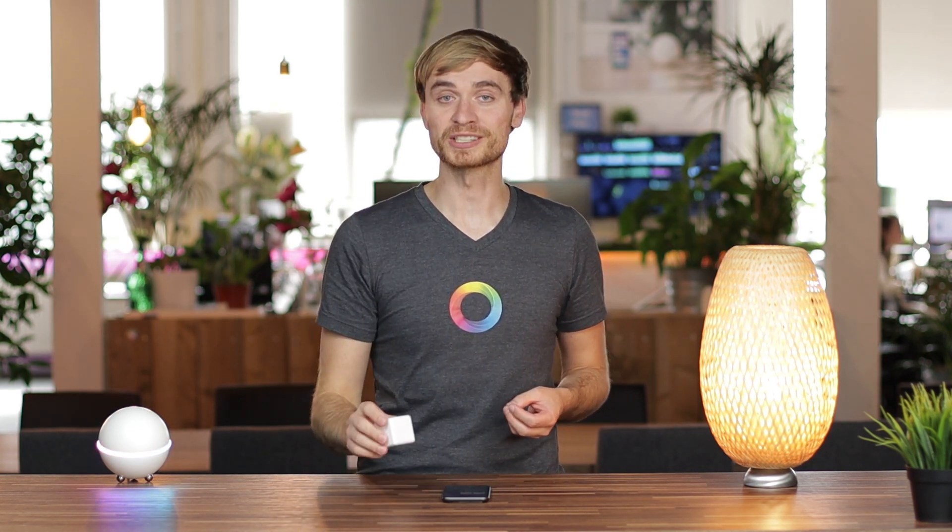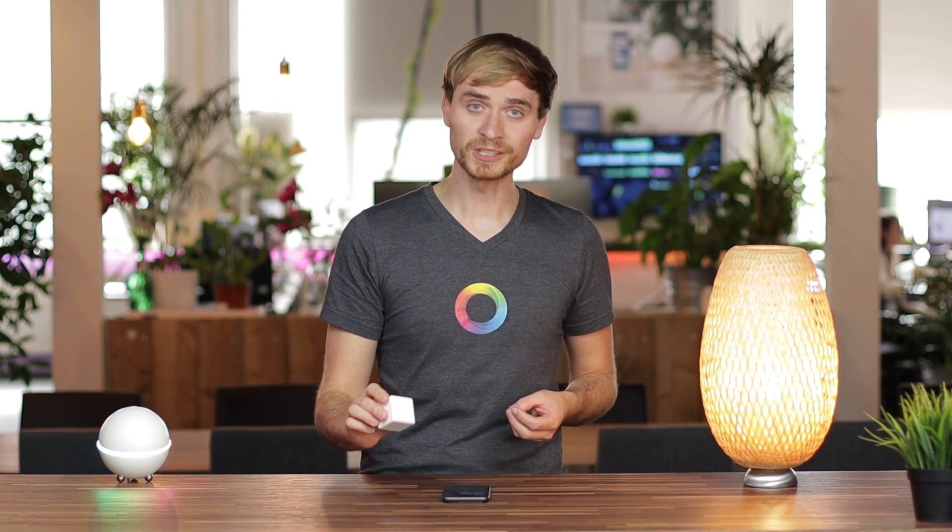I want to warn you, there are some funny ideas coming up that our community has come up with for using this cube at home. But first, let's see what's possible once you connect it up to Homey. Let's dive in and head to devices.